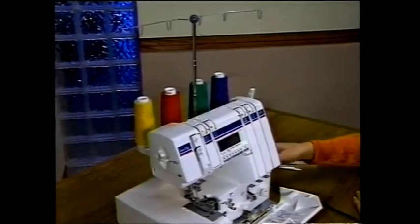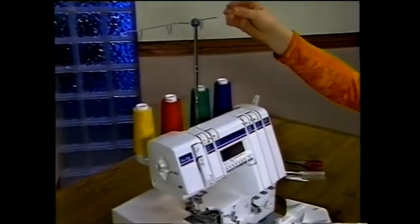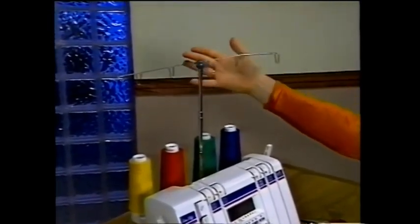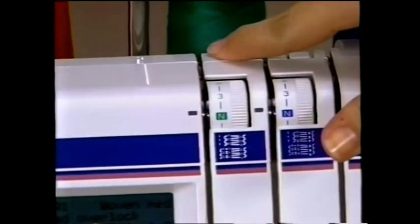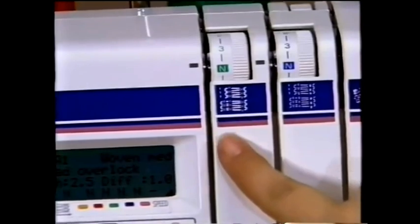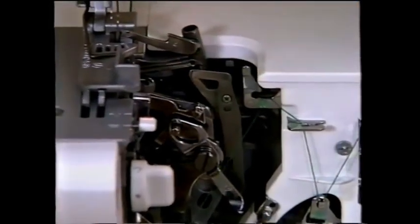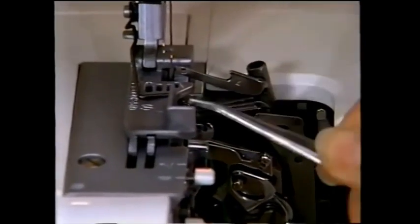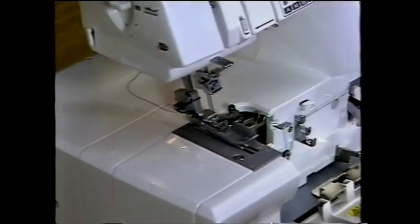Raise the presser foot and turn your hand wheel toward you to bring your upper looper to its highest position. Draw the thread from the spool and hold it up in front of the guide on the thread pole. Drop the thread in the guide from front to back — the thread will fall in front. Bring the thread down and snap it into the first guide located in the top of the machine. Lay the thread in the upper looper tension discs, making certain the thread snaps in between the discs. Continue following the green dots. Thread the eye of the upper looper — if needed, use the tweezers found in the accessory box.